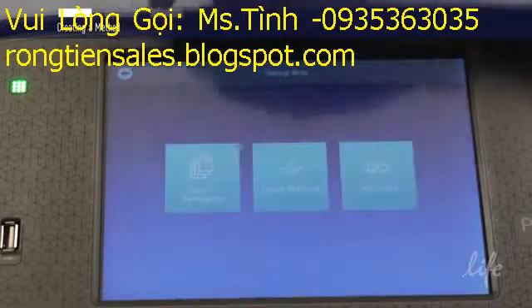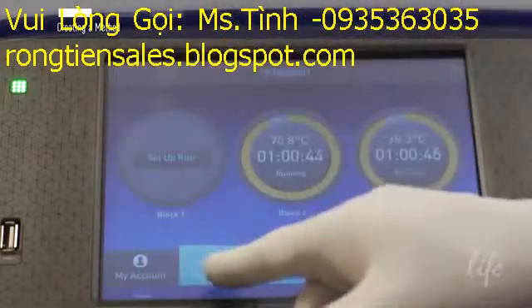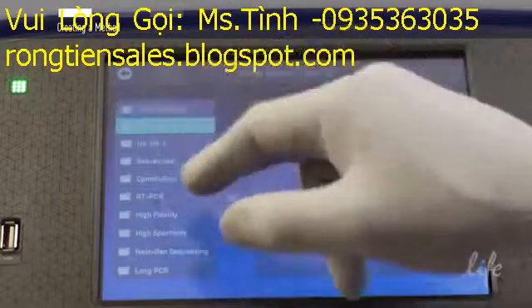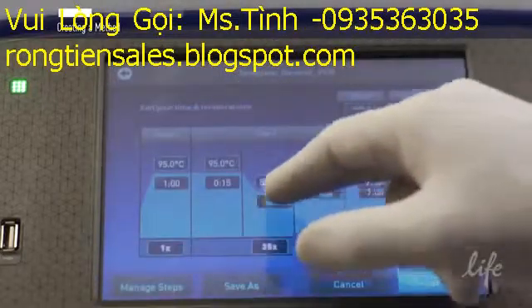If you have not created any method files yet, you can select new method to design your own protocol or choose from a list of preloaded methods. Enter your cycling conditions, temperatures, and times.